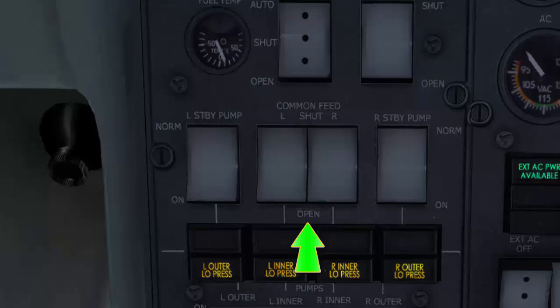Selecting open will open the respective common feed to allow either the onside engines to be fed from any other feed tank, or to allow the onside feed tanks to feed the other wing's associated engines. Left and right standby pump switches have two positions: normal and on. Normal allows the standby pumps, which are hydraulically powered, to operate automatically when the AC pumps fail. The on position allows the standby pumps to run constantly regardless of AC pump conditions.